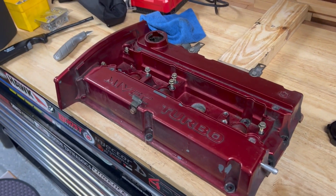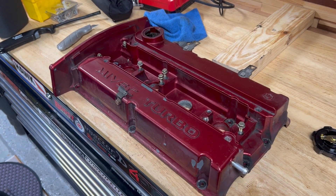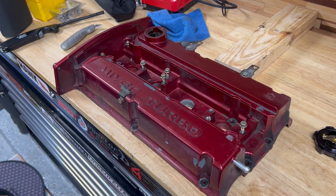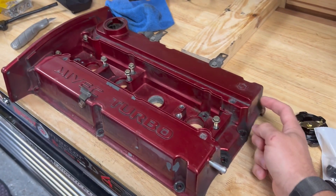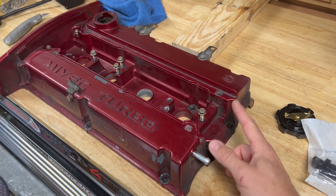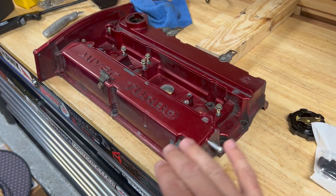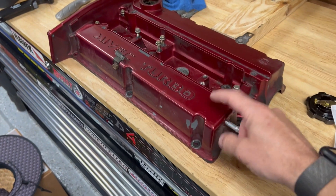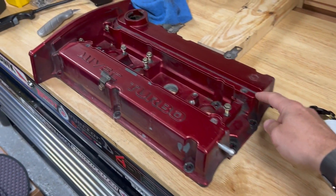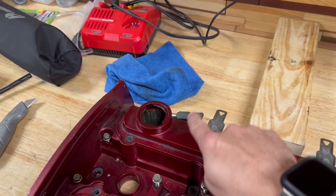I've been doing a lot of reading online and it seems like a lot of the guys who do actual track duty seem to have a lot of issues with this port, and also with having just two ports here. It seems like when the car is doing hard right handers, a lot of the oil will build up here and just go to the catch can. And then also on constant acceleration, it just goes into the intake manifold.